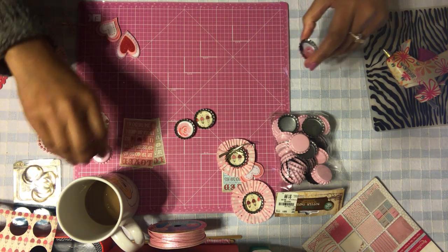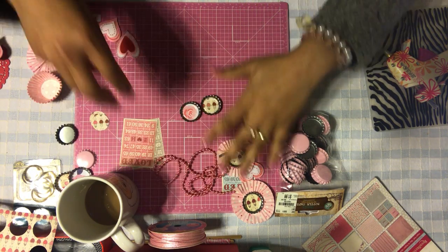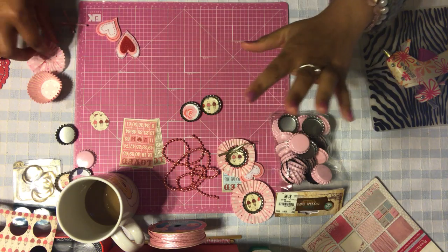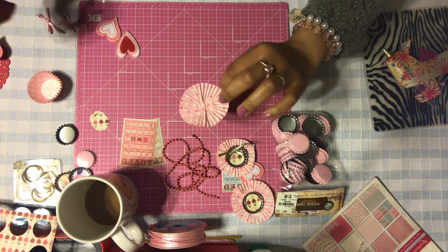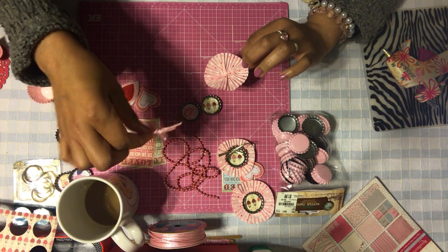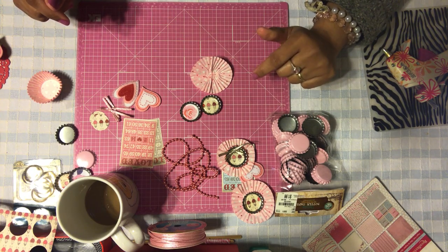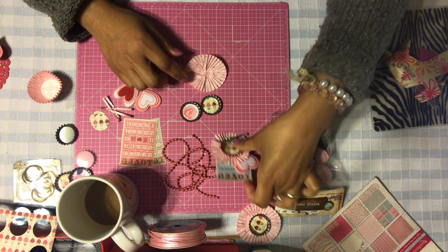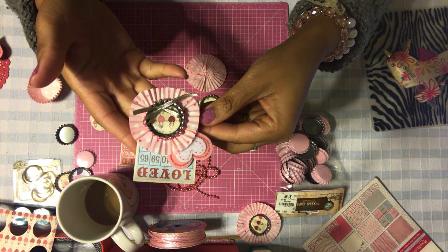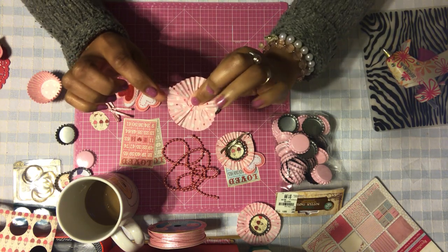Now that our little badges are ready to go, let me show you how we're going to embellish them. You're going to need some pearls or nice ribbon, cupcake liners, heart-shaped stickers, little ribbon bows that I made, and some other little embellishments. I'm going to show you how to create this really super cute adorable embellishment — see how cute this is? So you have your cupcake liner.